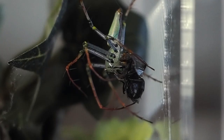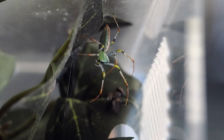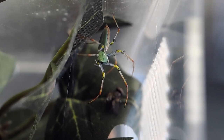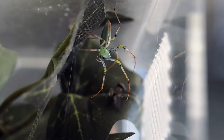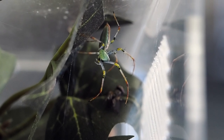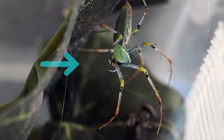They are called lynx spiders for a reason — 'lynx' refers to those forest cats, and these spiders hunt exactly like them. They either wait and hide for prey to make a bad move, then pounce, or they follow the prey and stalk it. What I find really interesting is that when they're ready to hunt, their pedipalps sometimes start moving with a little tap. I don't know if they're sensing something, but it just seems like they're excited and it's really cool to watch.